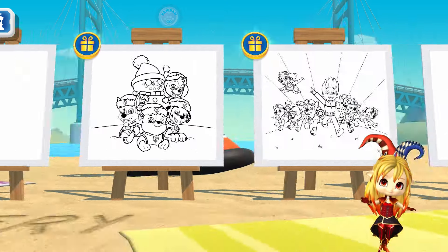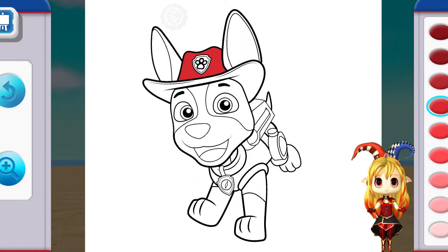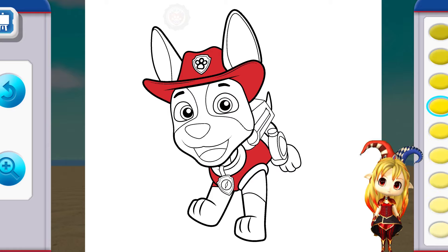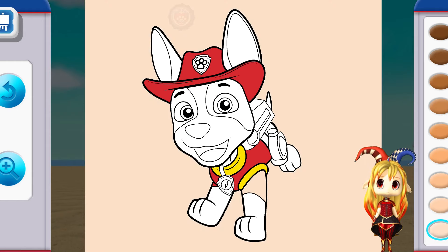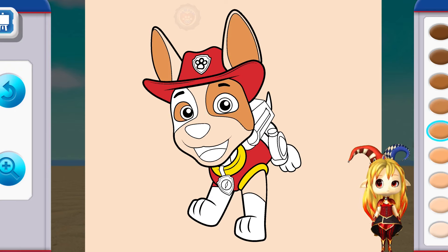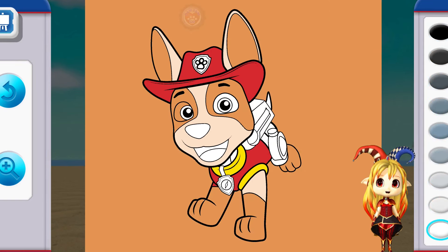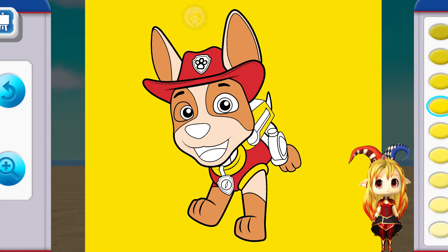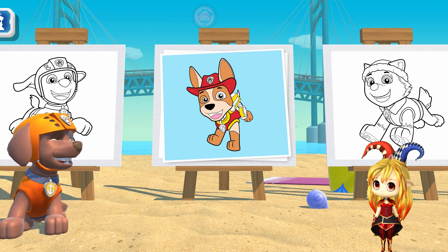Welcome to my beach side art gallery! Are you ready to make some possum art? Ready, set, get Tracker! Red! Yellow! Tan! Pink! Light blue! Black! You're such a talented artist! Pink! Wow! My art gallery looks outstanding!